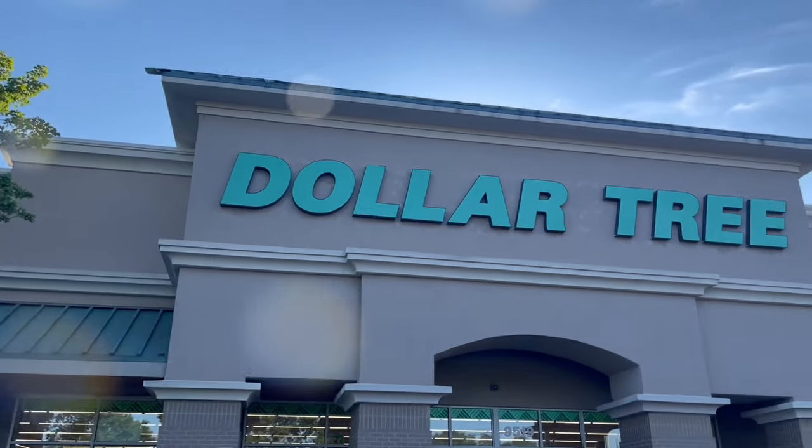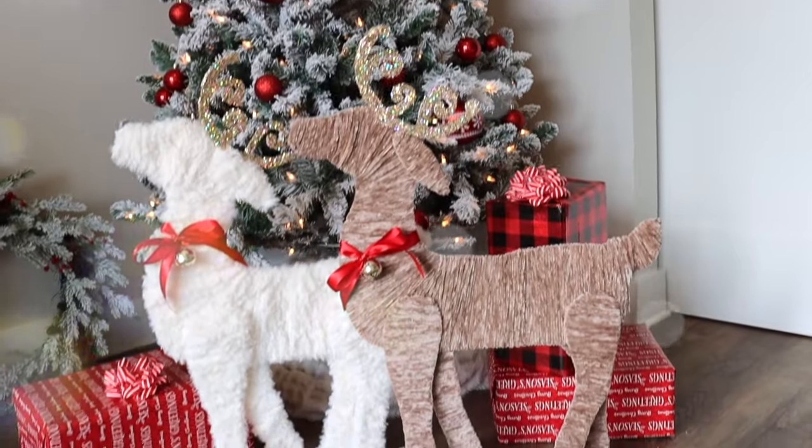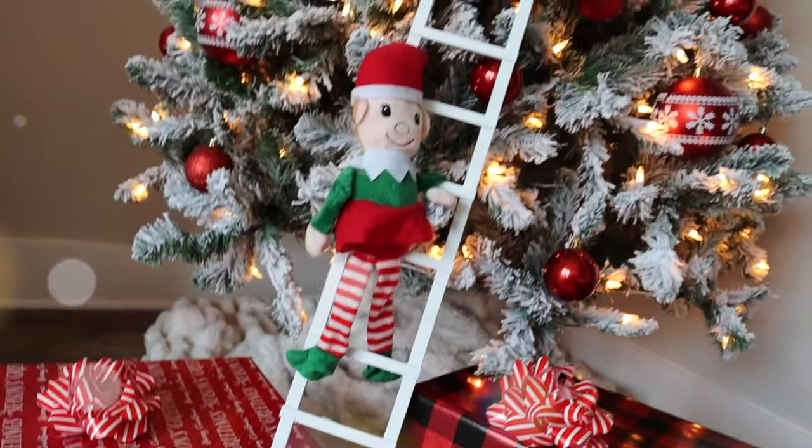Hey everyone, it's Sarah Jane with Chic on the Cheap, and today I have some brand new Dollar Tree Christmas DIYs to share with you to help you celebrate the season but not break the bank. I hope you guys enjoy this video, let's go ahead and get started.